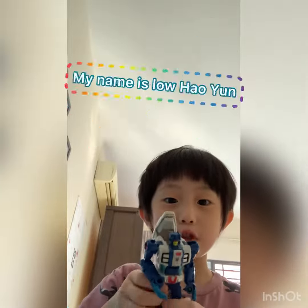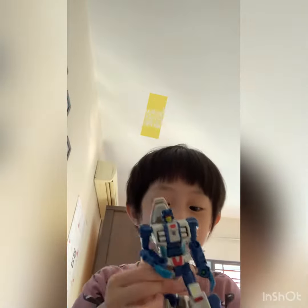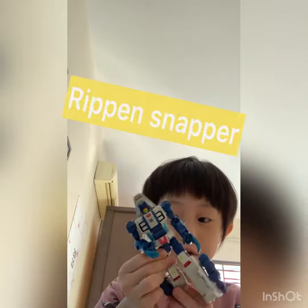Hey guys, I'm going to have a RIP-A-SNAPBALL! The Power Matrix Optimus of Power.